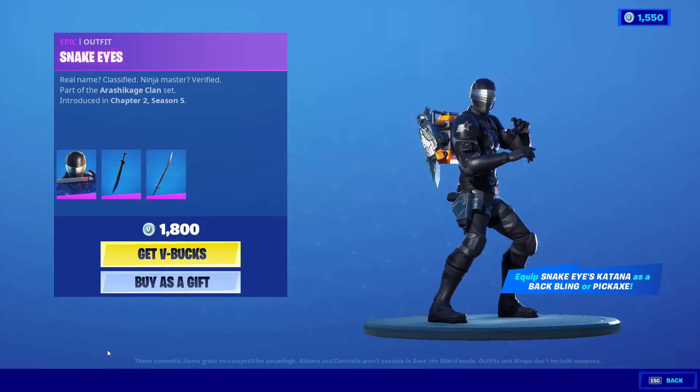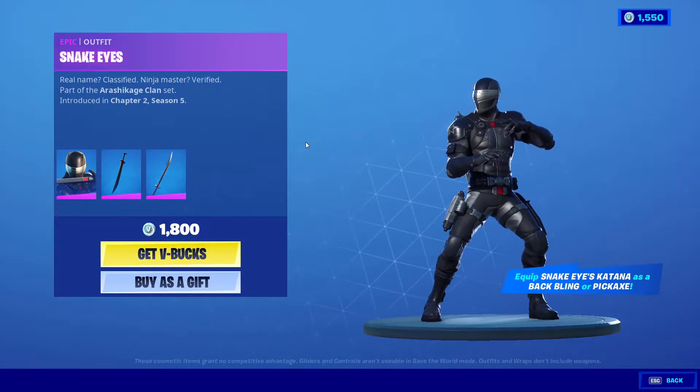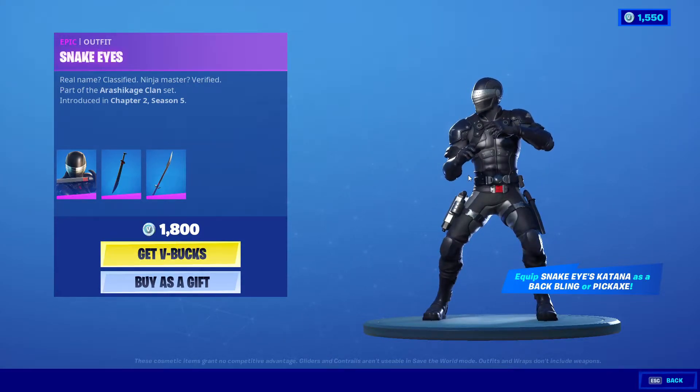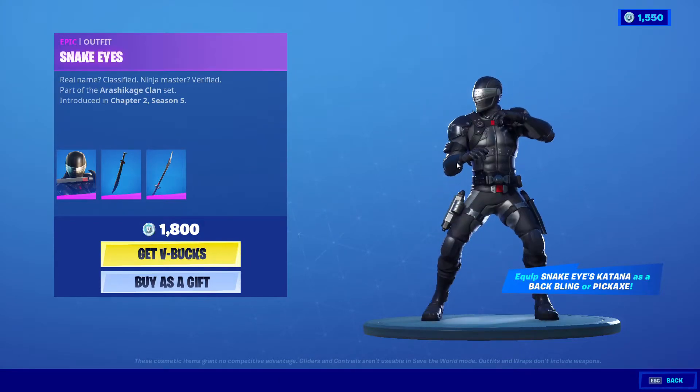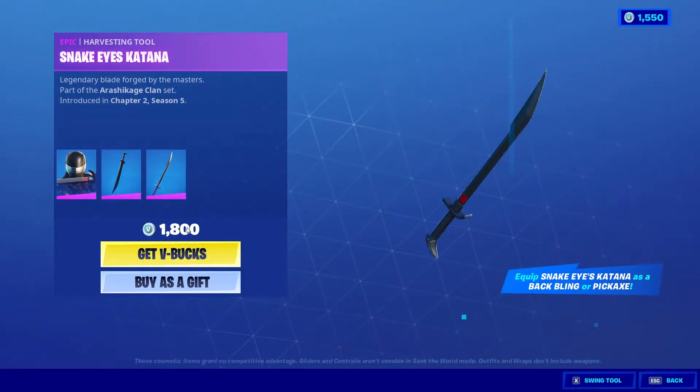Hello everyone, hope you guys are having a great time. Today we're going to talk about the Snake Eyes bundle — whether you should buy it, is it worth it, and what is my personal opinion. You guys can also leave your opinion of this skin in the comments below.